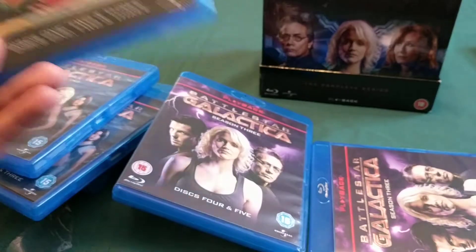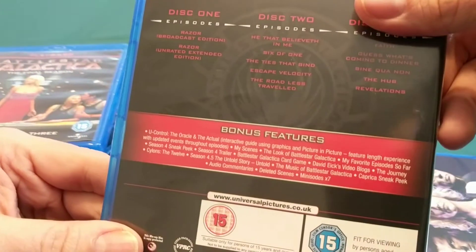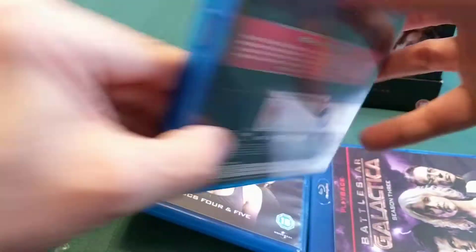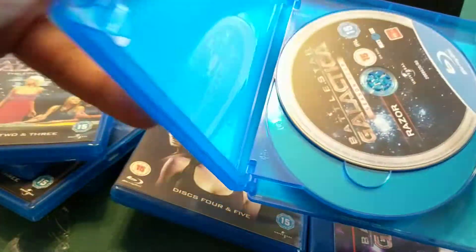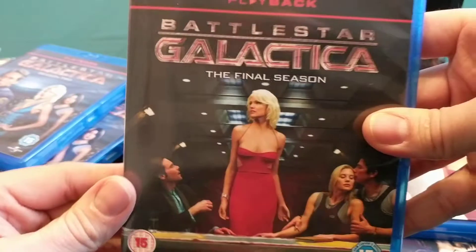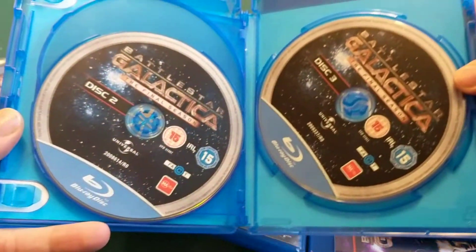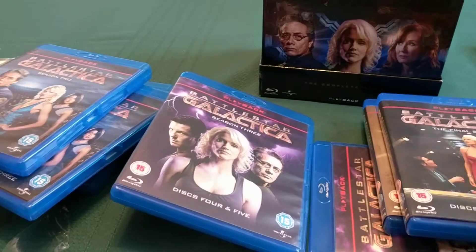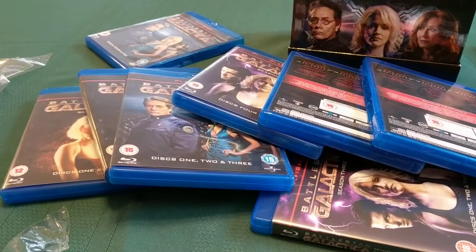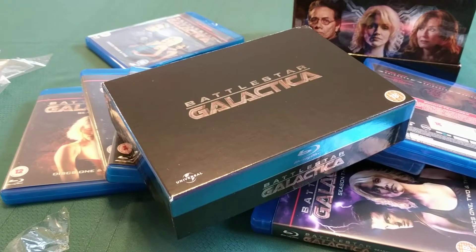And then... oh! We've got Season 4. More discs. Discs everywhere. And then it says the final season, with all the bonus features. Big pile of discs. There you have it. That's an unboxing of Battlestar Galactica, the complete series on Blu-ray. Bye.